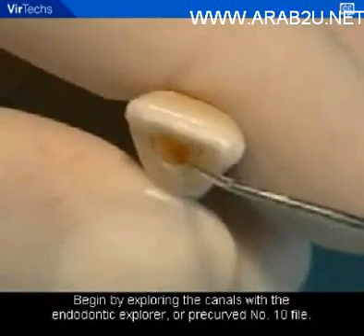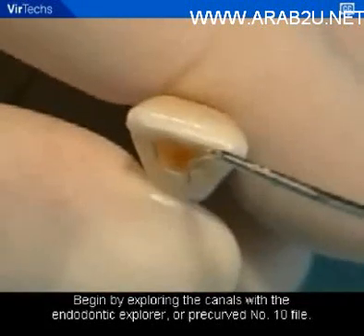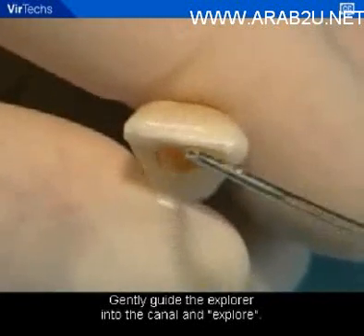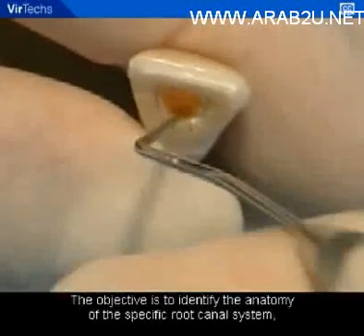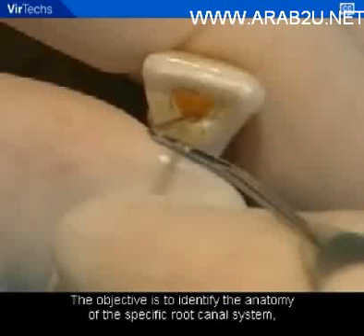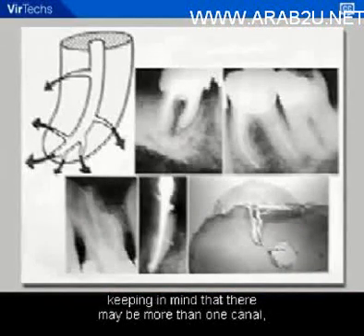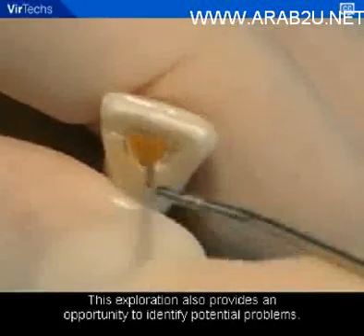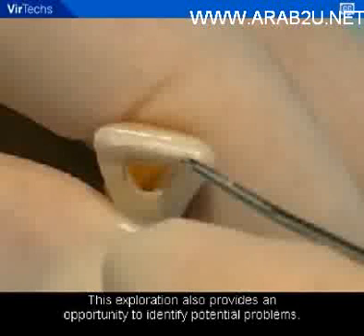Begin by exploring the canals with the endodontic explorer or pre-curved number 10 file. Gently guide the explorer into the canal and explore. The objective is to identify the anatomy of the specific root canal system, keeping in mind that there may be more than one canal or that accessory canals may be present in the apical region. This exploration also provides an opportunity to identify potential problems.